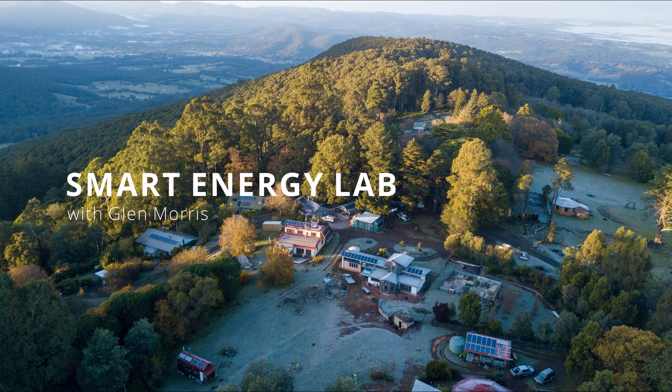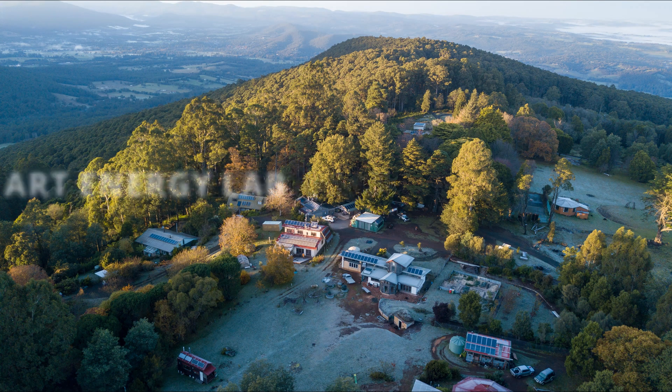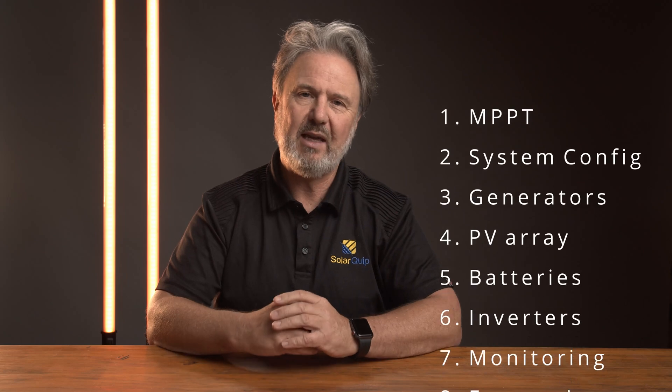G'day, I'm Glenn Morris from the Smart Energy Lab. We're going to embark on a big series designing a standalone power system. We're going to take it in eight steps — eight major considerations in the process.